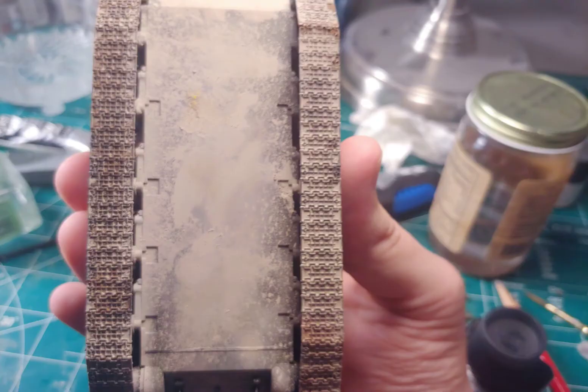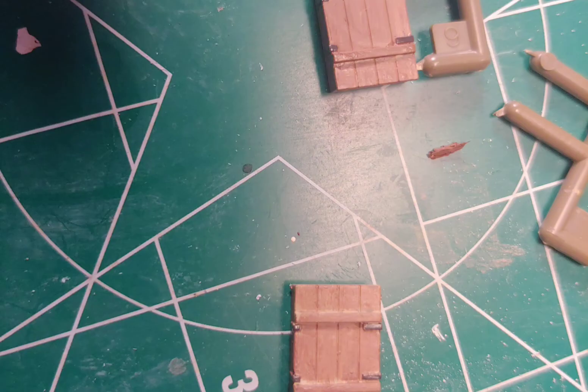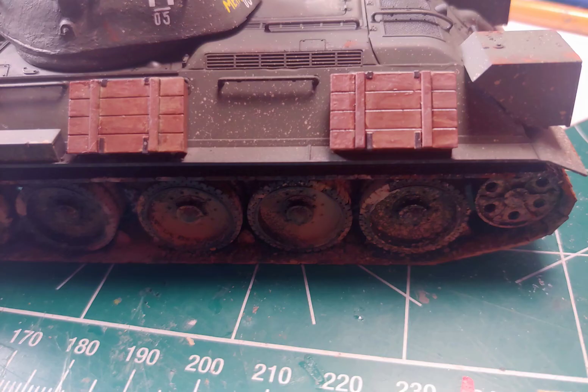I used several AK Interactive pigment products to replicate dirt, dust, and rust. For what I'm guessing are ammo boxes, I took Tamiya paint and wet blended it so that it made a wood grain-like texture. I then used Tamiya black panel liner to give the panel lines some accent.